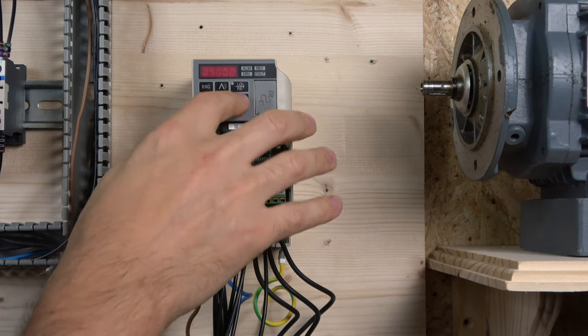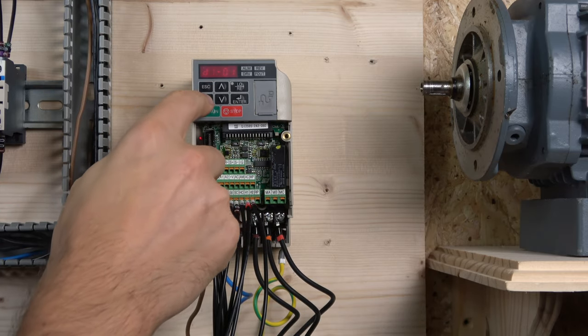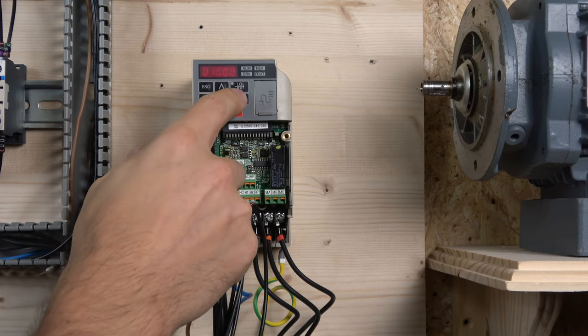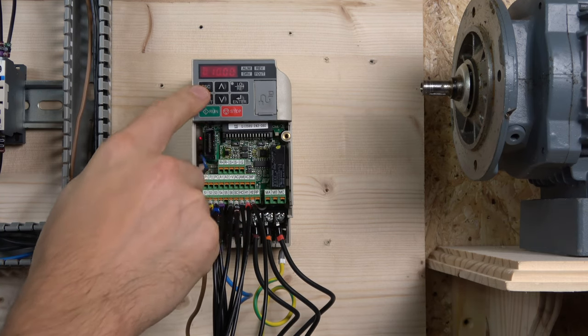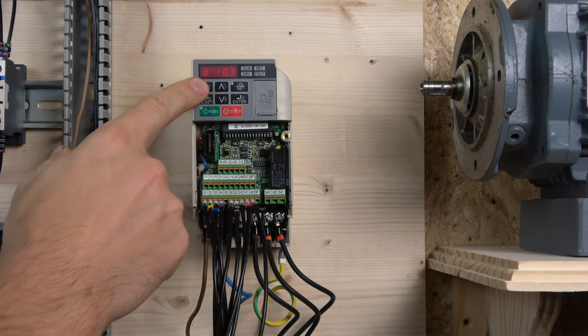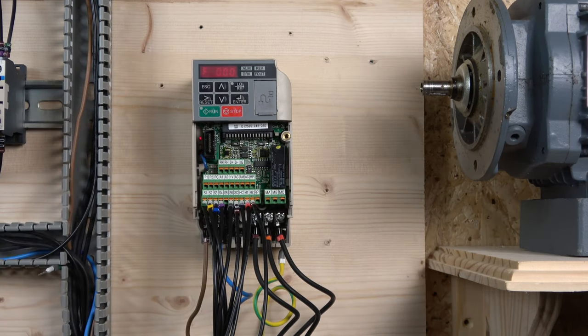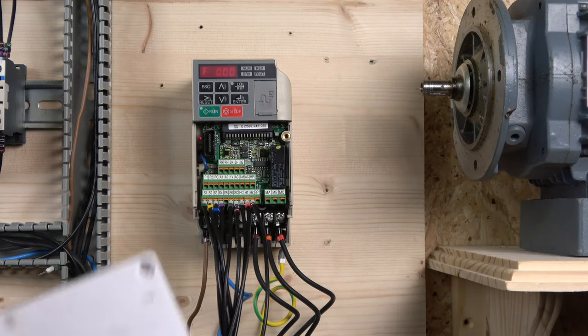The frequency values themselves are set in the parameter group. My base frequency is set so it won't go higher than that limit. Then I set frequency two to 10 Hz, frequency three to 20 Hz, and so on. This is where you set up all your frequencies — whatever values you want to use. In many applications you'll probably need five or six frequencies, or maybe sixteen — this drive can handle all of that fairly easily.